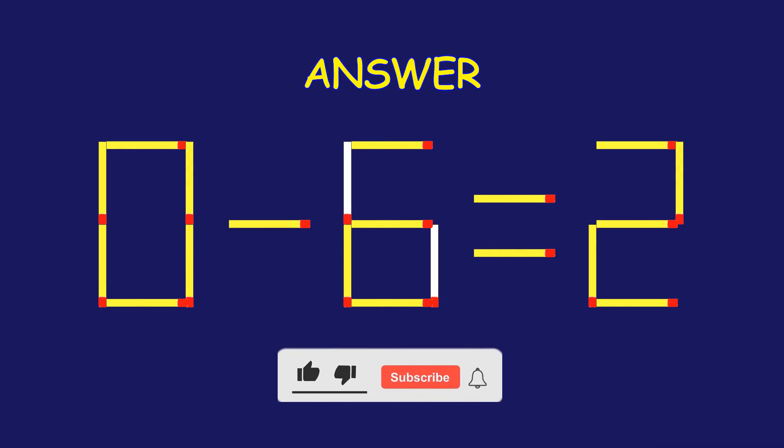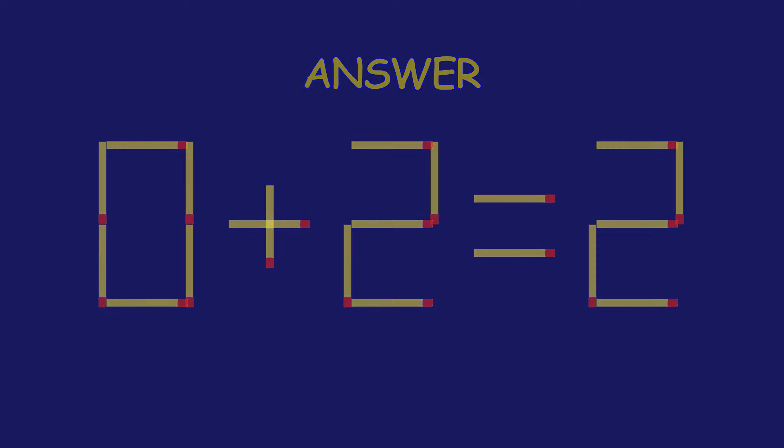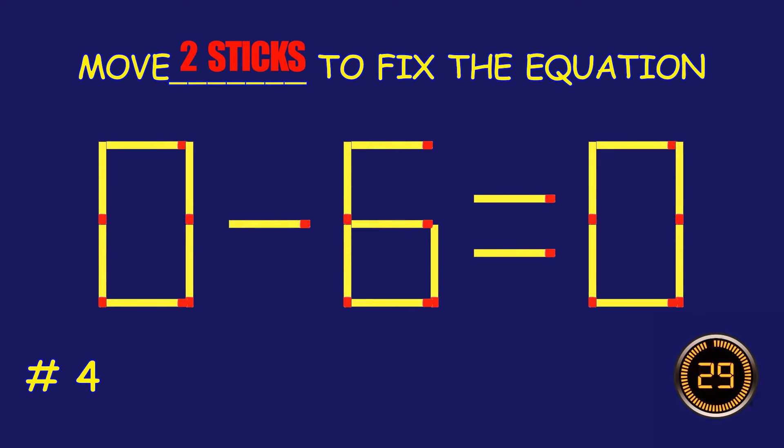Excellent job! You cracked it! Puzzle 4. Fix the equation by moving two matchsticks.